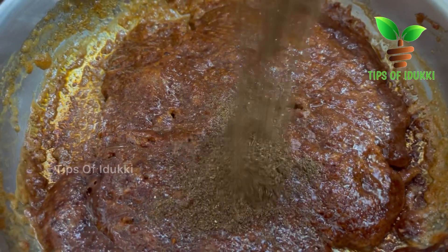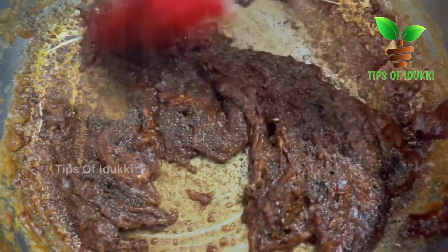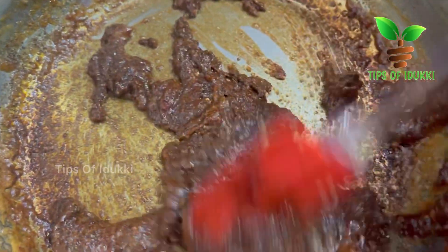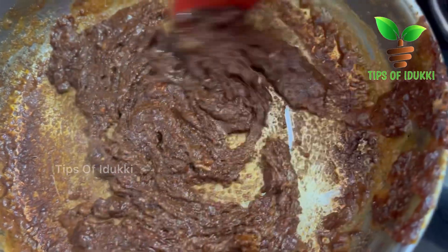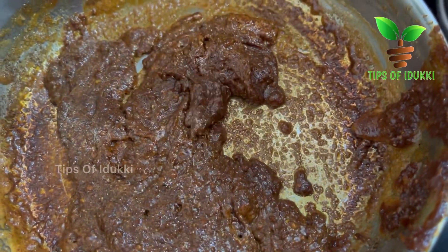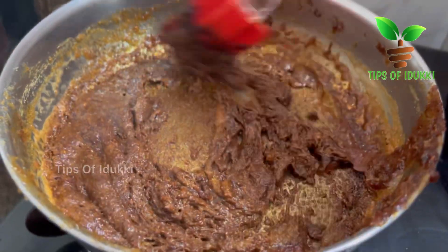The next step is to keep a small lid on the side. In the same way, the next step is to keep a small lid on the side. If you keep the lid on the side, it's still ready. We need to do a ball with each other.